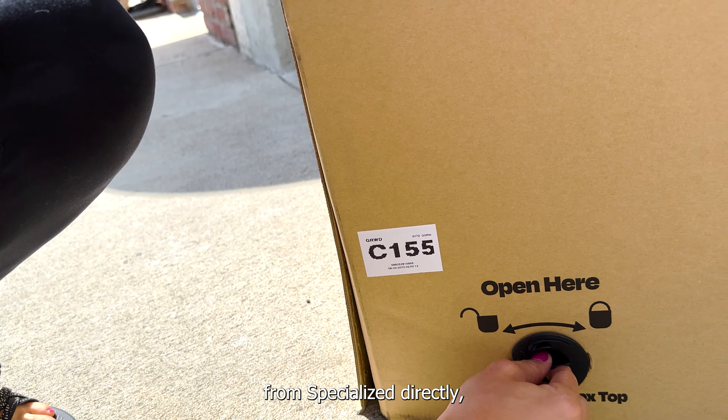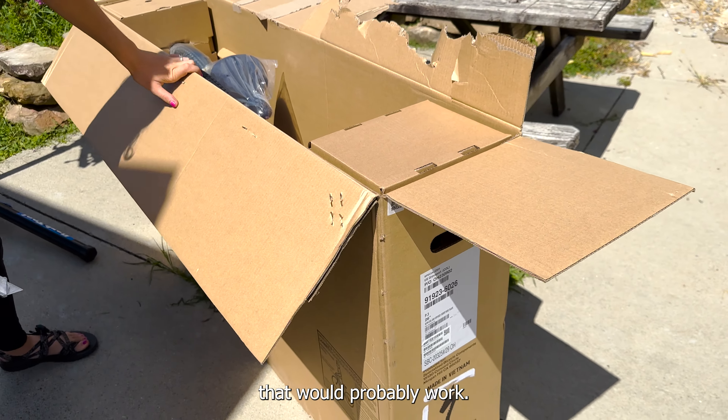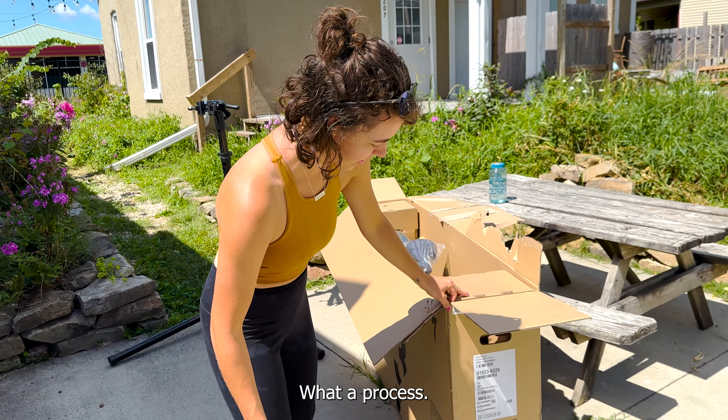So this is my Specialized P3 dirt jumper. Dirt jumper? Yeah, I'm gonna jump some dirt. Wait, where? This bike box looks like it's prepped to be a ship-to-your-house kind of thing - there's like these plastic things down here that you have to unlock.